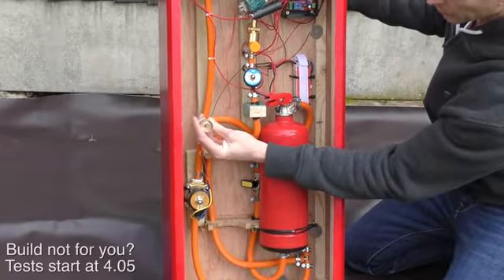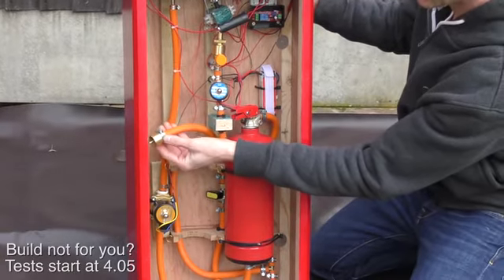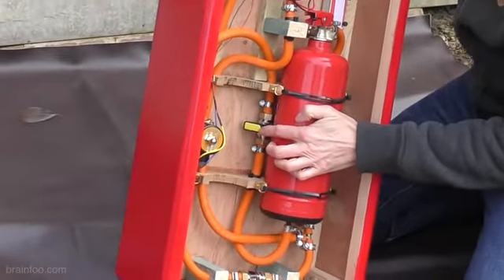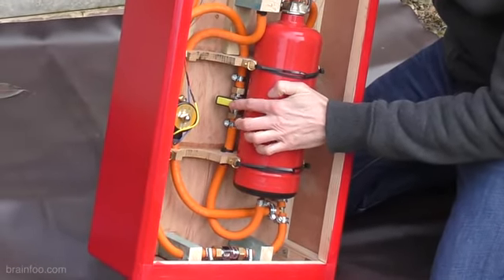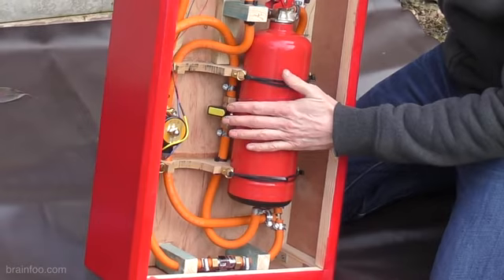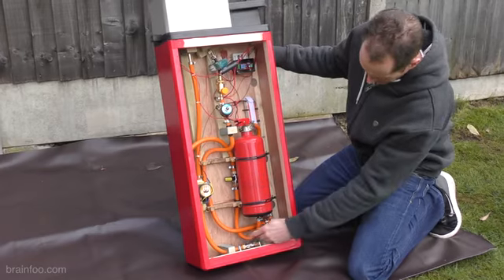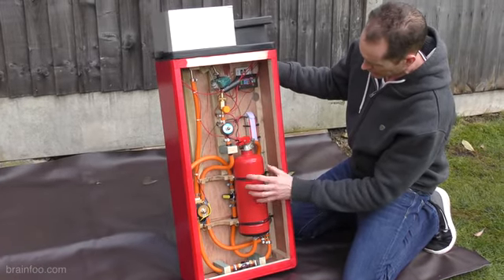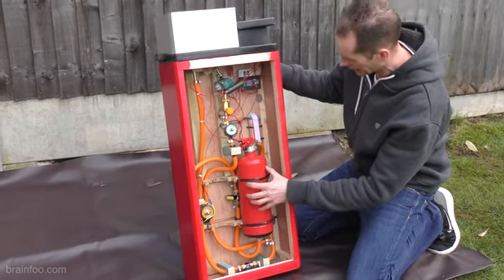The main gas bottle goes on here. This is a special adapter — it's been modified. There's no valves or anything to get in the way, so you're going to get maximum flow from this. Down here that goes into this first gas valve, and I use that for safety between gas changes so I can lock everything off. There's no air or oxygen mixing with this tank at all. The gas then flows up into this fire extinguisher, pressurizing it — we've got a full tank with plenty of capacity for the gas.